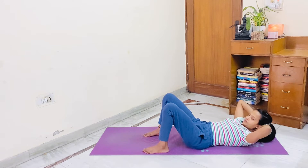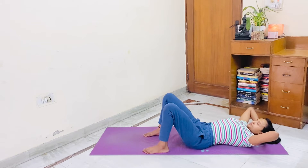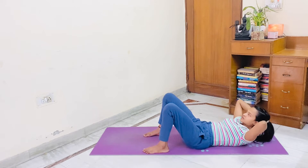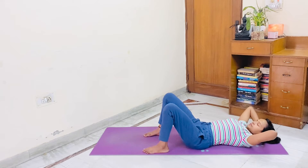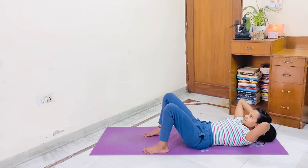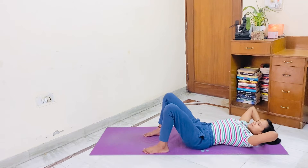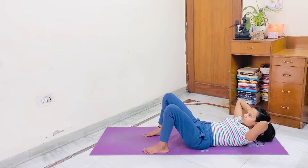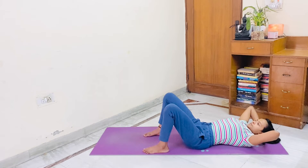Let's start. 1, 2, 3, 4, 5, 6, 7, 8, 9, 10, 10, 9, 8, 7, 6, 5, 4, 3, 2...